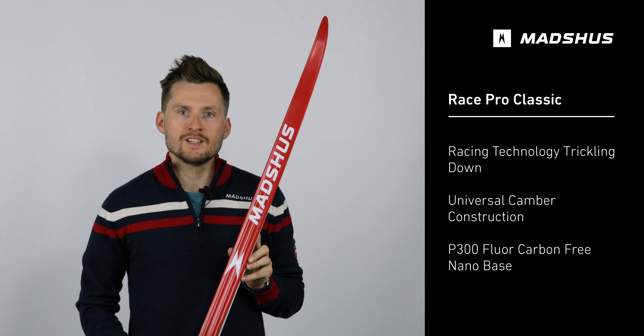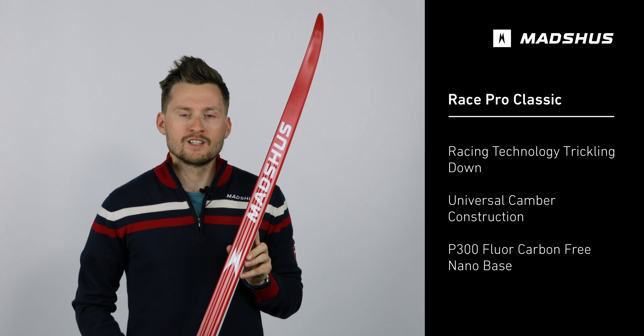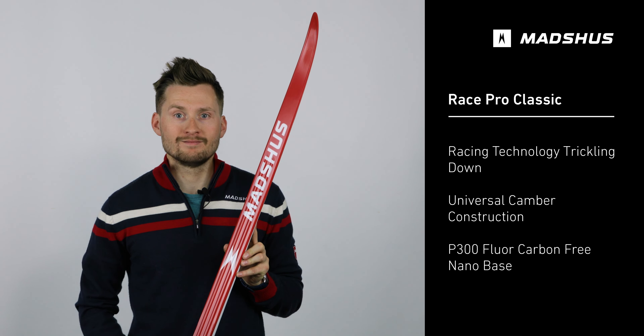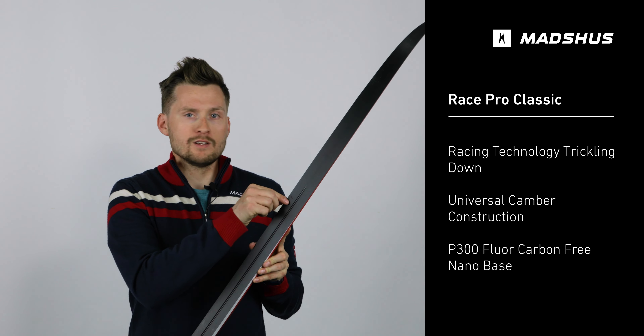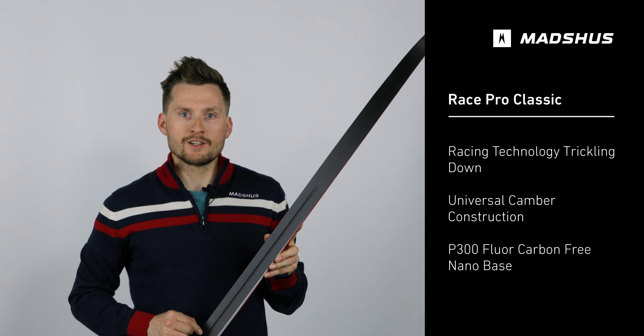The RacePro Classic is a Norway-made, high-performance classic ski designed for use in both cluster and hard wax conditions. This ski features the P300 nanocarbon base, which is the same base material used on our Redline models.